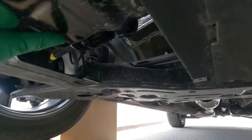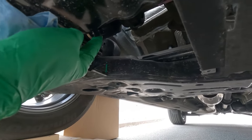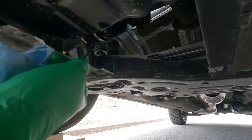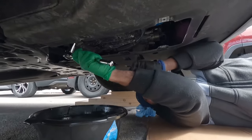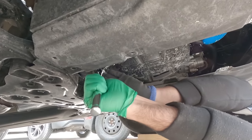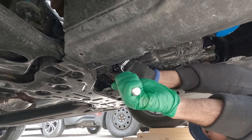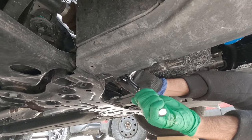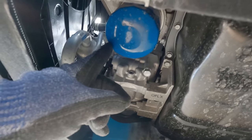Once all the oil has drained out, put the bolt back and just hand tighten it, then use the regular ratchet and apply normal pressure on the bolt to finish tightening it.